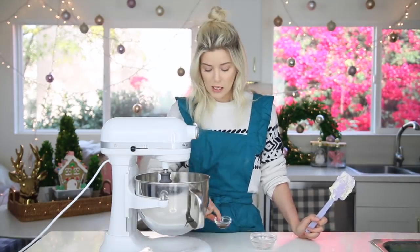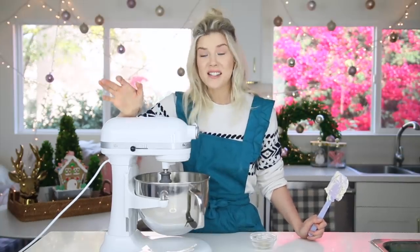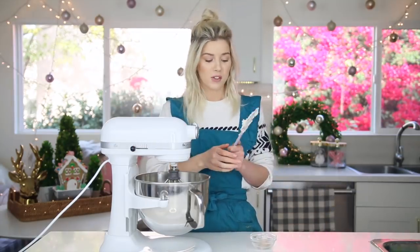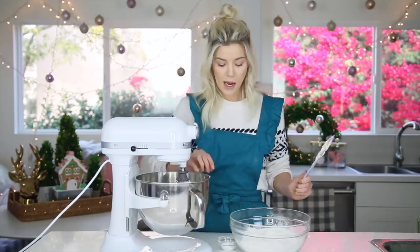Now goes in the vanilla and almond extract. The almond just gives it a little bit of an extra something-something. But if you're allergic to nuts, don't do the almond extract. I'm also just partial to marzipan, so maybe that's why.